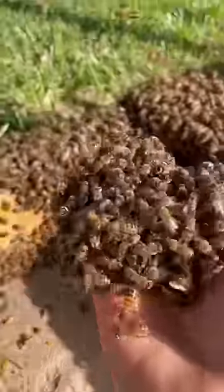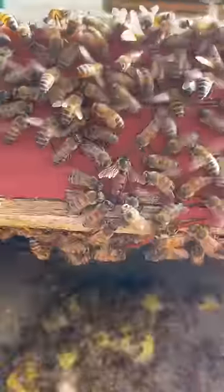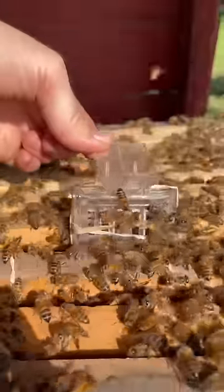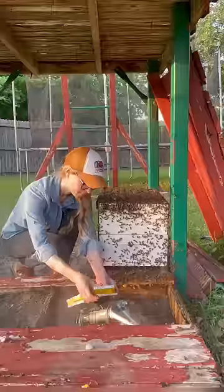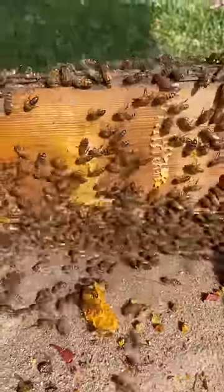With every handful of bees I scooped, I was searching for the queen. After a lot of scooping and searching, I found the queen surrounded by her group of attendant bees. I put her in a clip and into the new hive, then I gave the bees some smoke.